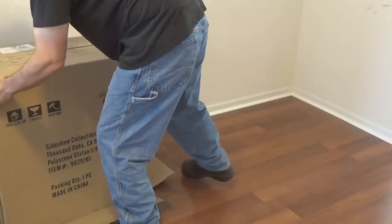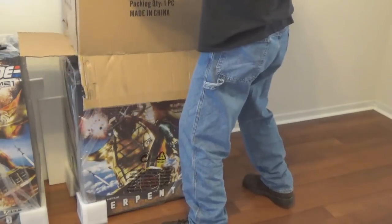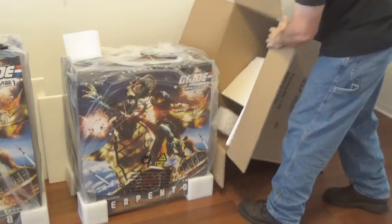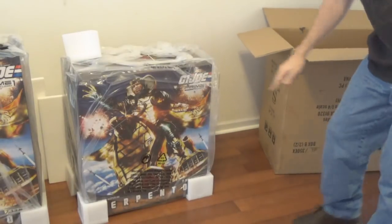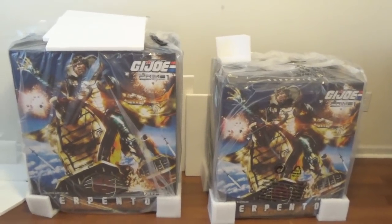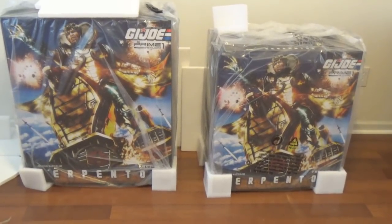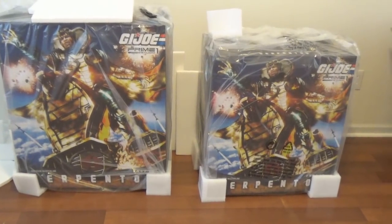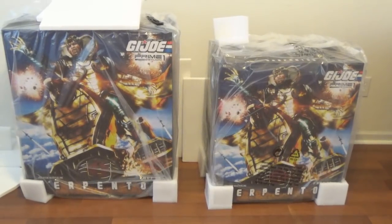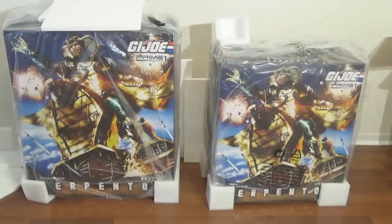He was expecting some Funko Pops, or maybe a BraveStarr figure. I'd rather have BraveStarr than Funko, but — I thought you were saying you'd rather have BraveStarr than Serpentor, because we were about to have a problem. No, there is no problem here. I am thrilled. That is incredible. Those are huge boxes. I don't know what to say. I'm speechless — for the first time ever in his life. My goodness. Look at that. Where do we even begin? Well, at the beginning.